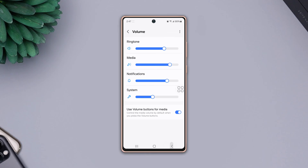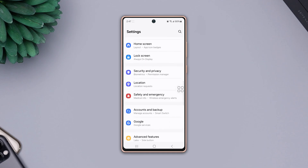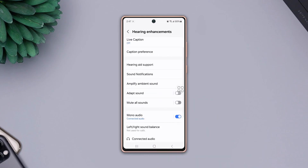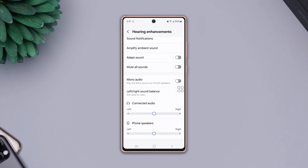Solution 2: Turn off mono sound and balance the phone speaker volume. Go back to the settings page, scroll down, find accessibility and tap on it, then tap hearing enhancements. Scroll down, toggle off mono sound. Here you can also see the balance phone speaker option — make sure to set the pointer in the middle between right and left.